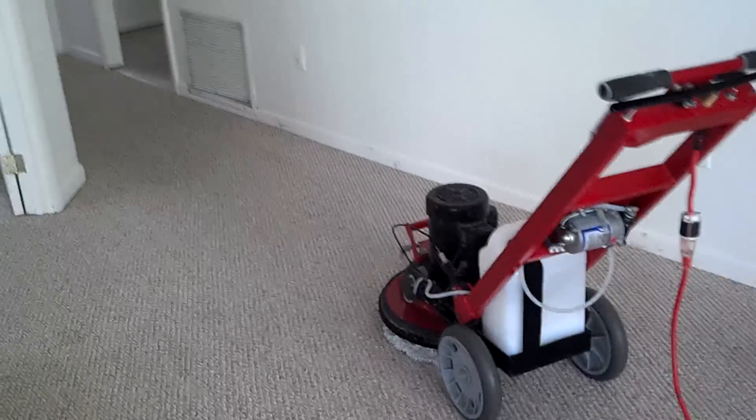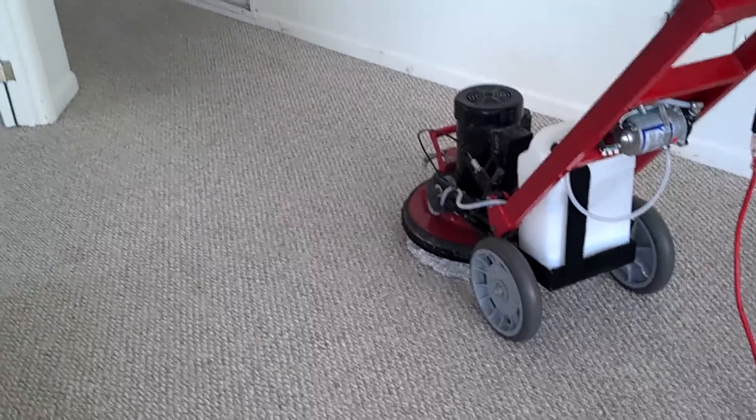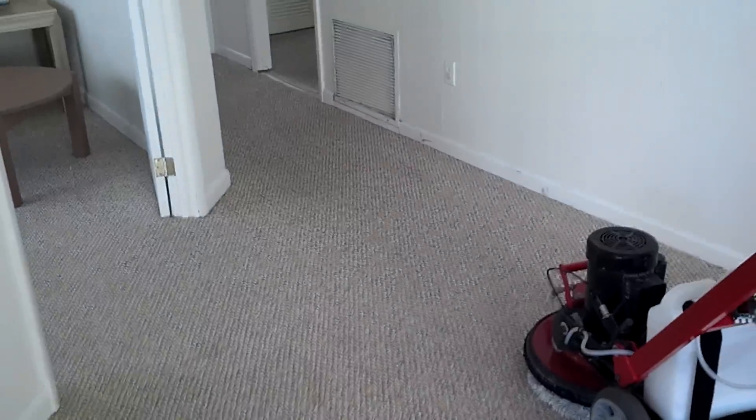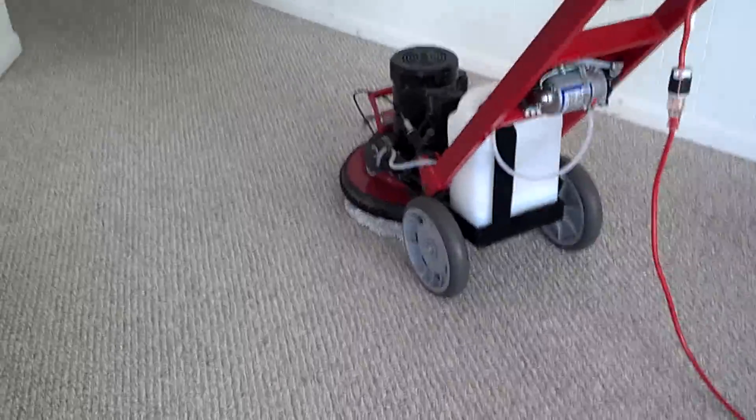Step two of cleaning is changing pads out. I'll show you what this white pad does — it gets a lot more soil and moisture off the floor. The carpet already looks great. A lot of the soil is gone with the first pad that agitates and removes soil, but this will be the second step for the cleaning process.